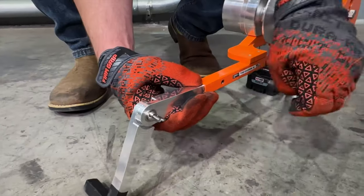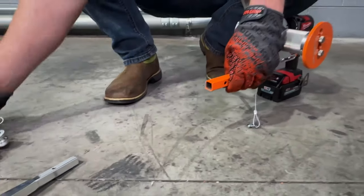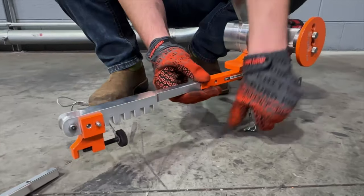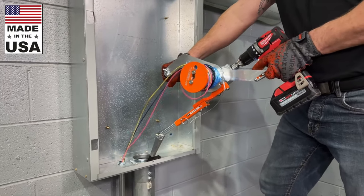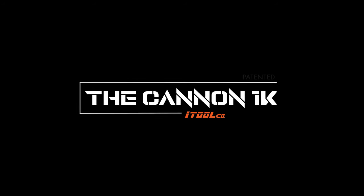Lanyards on the stainless steel pins ensure no parts are lost in between pulls. Guaranteed by our industry-leading 6-year warranty and made in the USA. The Canon 1K by iTool Co.